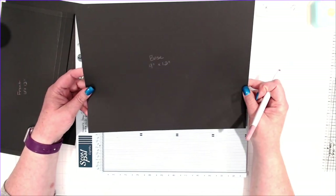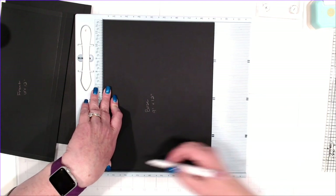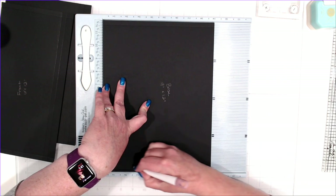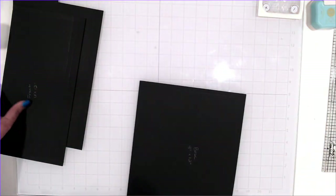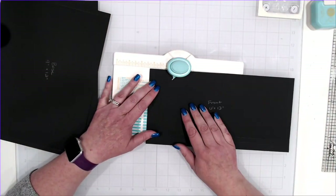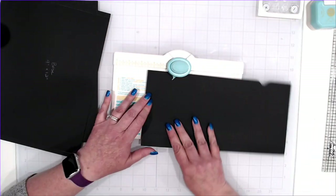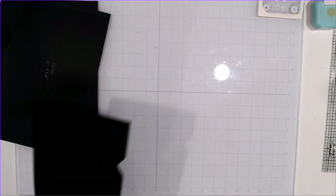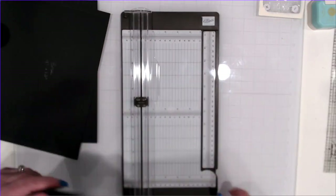The base is 9 by 12. With the 12 inch at the top, score at 3 and an eighth of an inch, turn it all the way around, then 3 eighths again. Before going further, I'm going to take my front envelope piece and use my envelope punch board to notch this — lining my score line up with the 2 inch mark. If you don't do it now you'll completely forget, and it's almost impossible to cut after the thing is assembled.